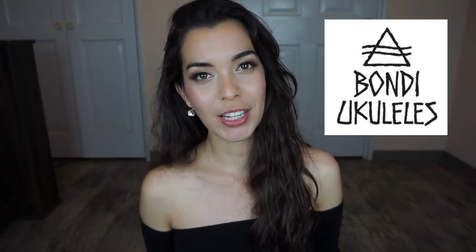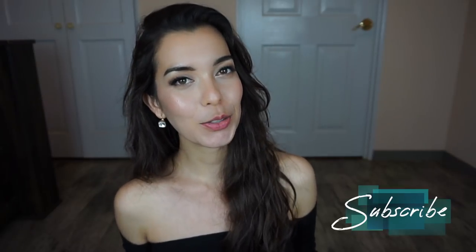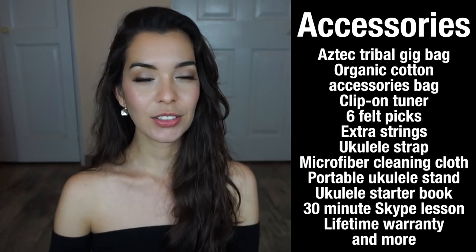Hello, welcome! In this video we are going to talk about the Bondi ukulele. A while back I did an unboxing of this ukulele but I hadn't updated you on how it's doing, so that's what we're doing in this video. But first, if you'd like to learn how to play ukulele from scratch, see song tutorials, product reviews and unboxings, subscribe to this channel.